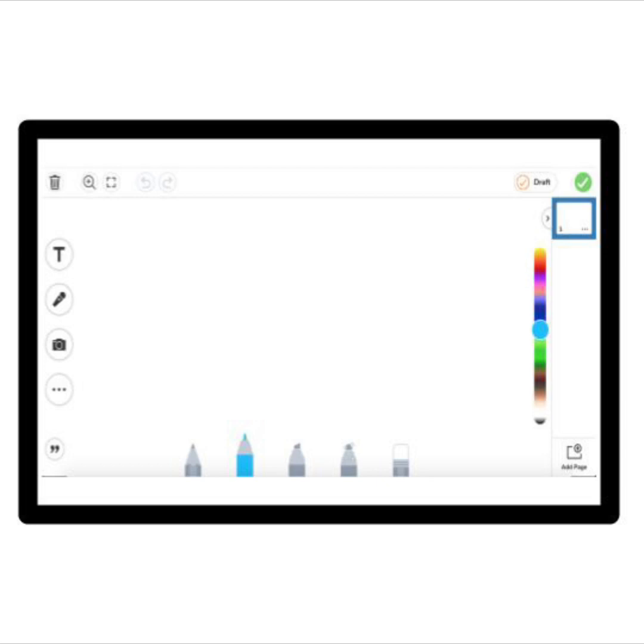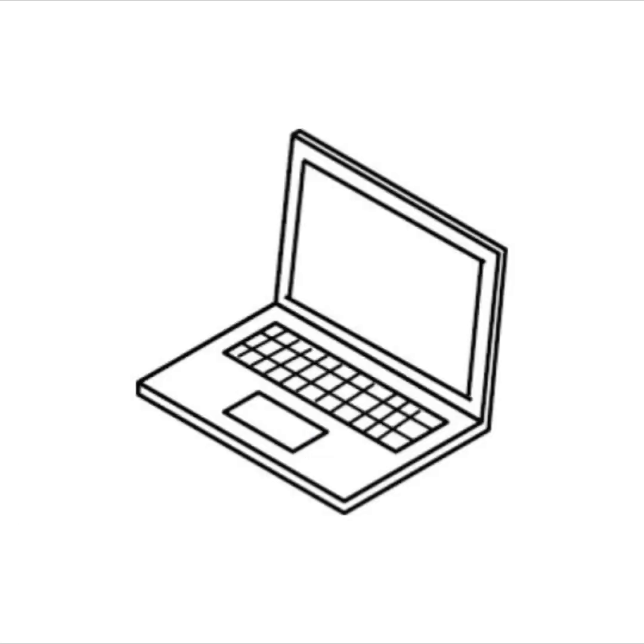We are ready to draw. There are two ways to draw depending on your device. On a laptop, click the mouse or trackpad and drag your finger around while holding the button down. It can be a little tricky at first, but don't give up. On a tablet, you just hold your finger on the screen and drag it around to draw your picture. Your finger is like a marker.